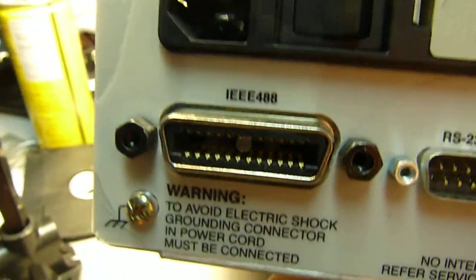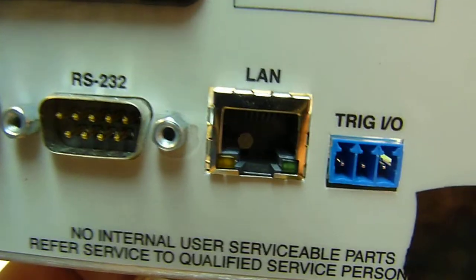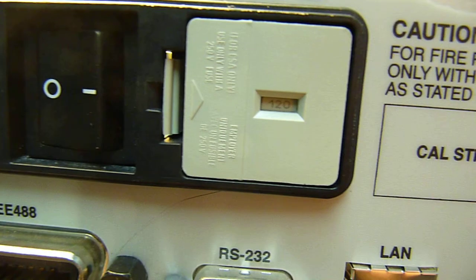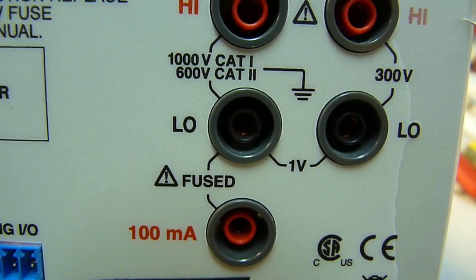And this is the back. So you get your GBIB, RS232, LAN, and triggering IO. On/off switch, fuse, voltage selector, and jacks on the back.